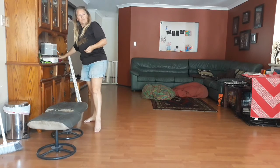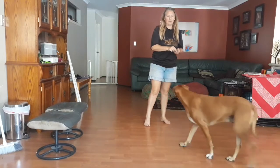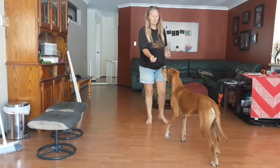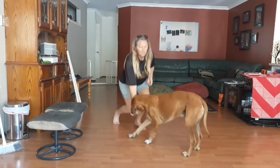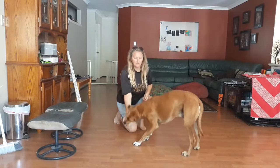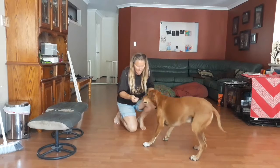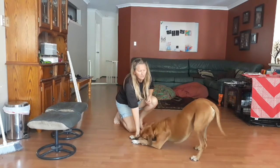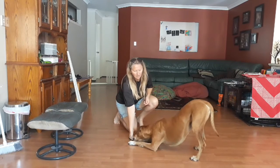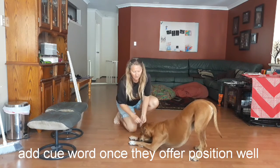For luring, it's just the same thing but without the physical barrier. All we're going to do is take our treat and push it in towards the dog's nose — down and in — kind of heading between the front legs and getting that head down. Say bow and feed while they're down there, especially while you hold it.